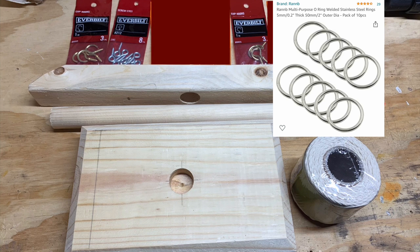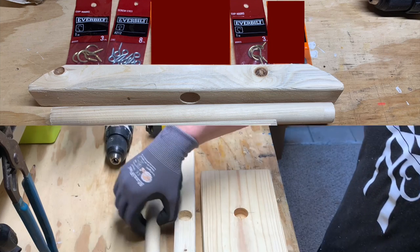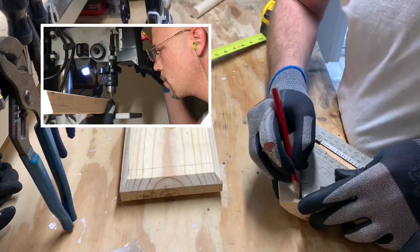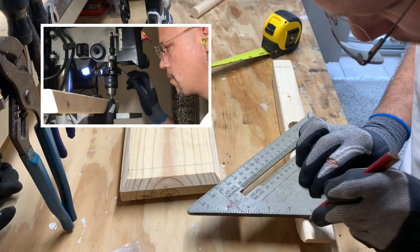This is what you will need to complete this project: just three little pieces of wood, some string, a couple of hooks, a couple of baby eye bolts, and the rings. I'll provide an Amazon link for the rings that I used in this build.